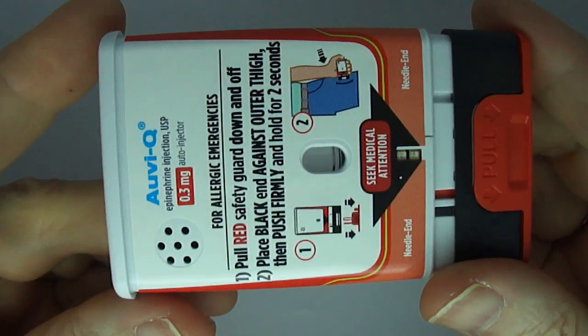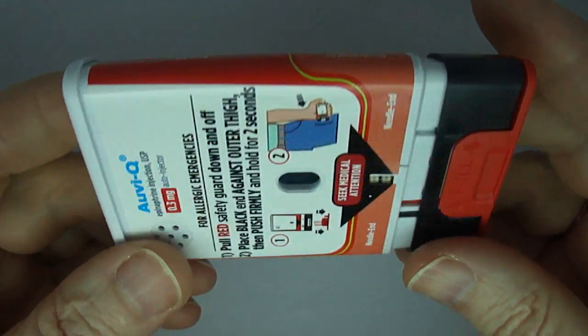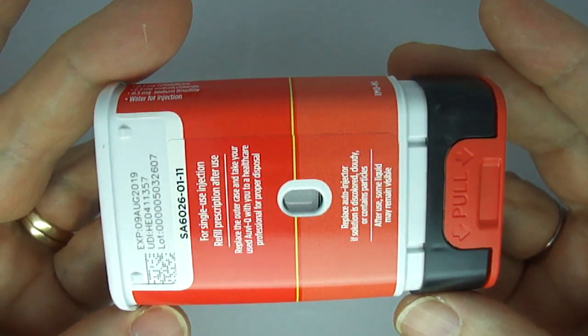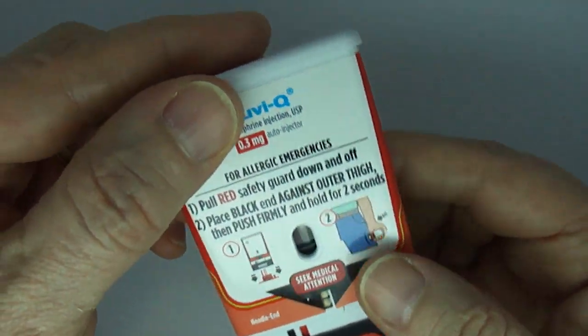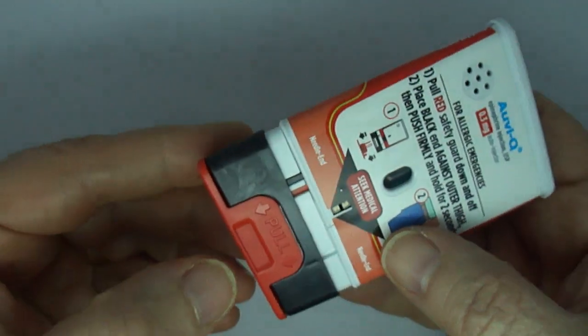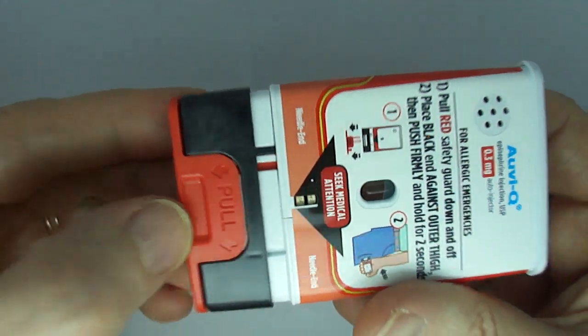If having an allergic emergency, pull red safety guard down and off of AviQ. If not ready to use, replace the outer case. Do not replace red safety guard once removed.